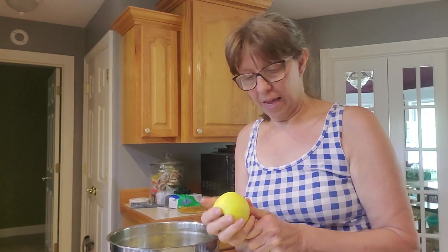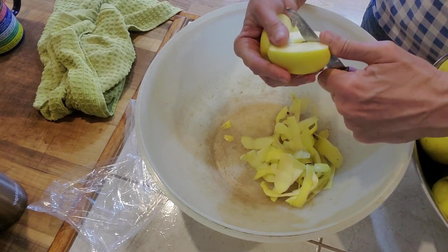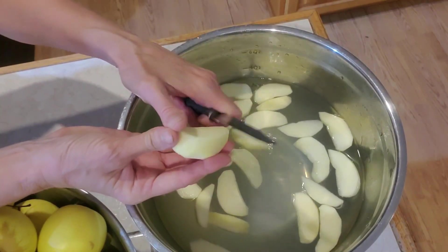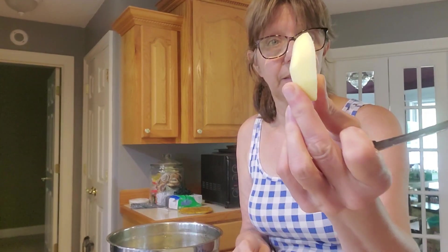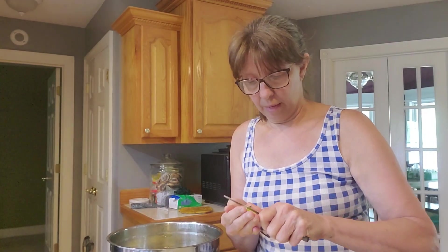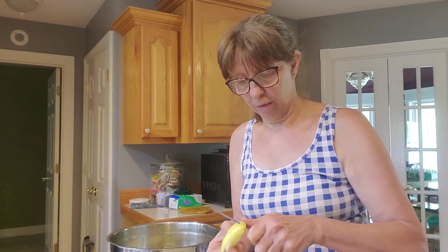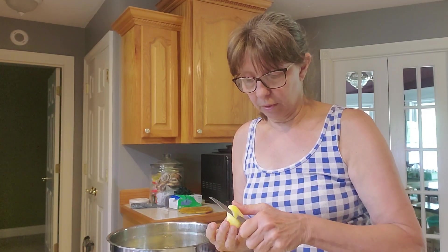Hey guys, welcome to Crazy Days. Today we're working on apples. I sliced them all up, peeled them, cored them — all that kind of stuff. I put them in my dehydrator. I cut them in thin — not too thin, but reasonably thin — slices, and put them in lemon water so that they don't turn colors. Then I got my Excalibur dehydrator out and dehydrated some of them a few days ago — about 40 apples.